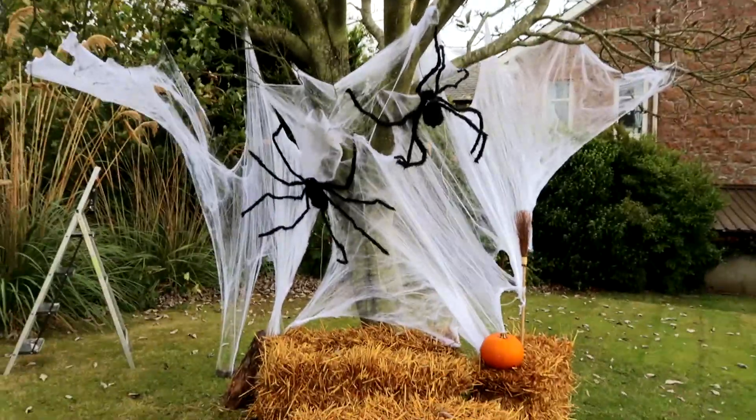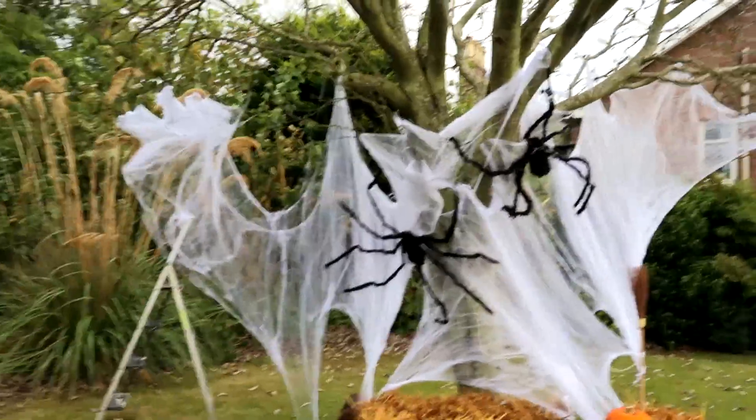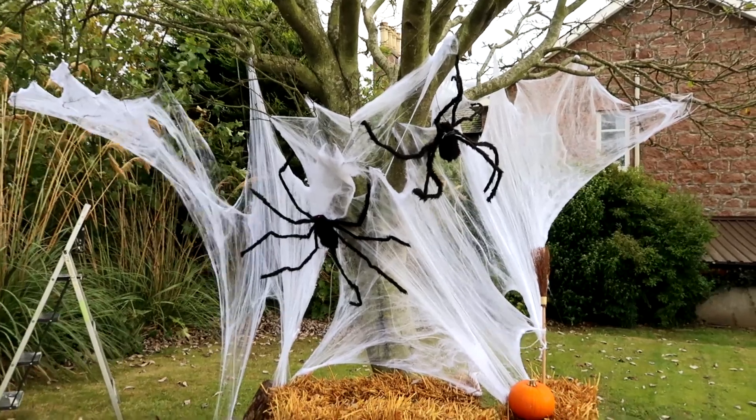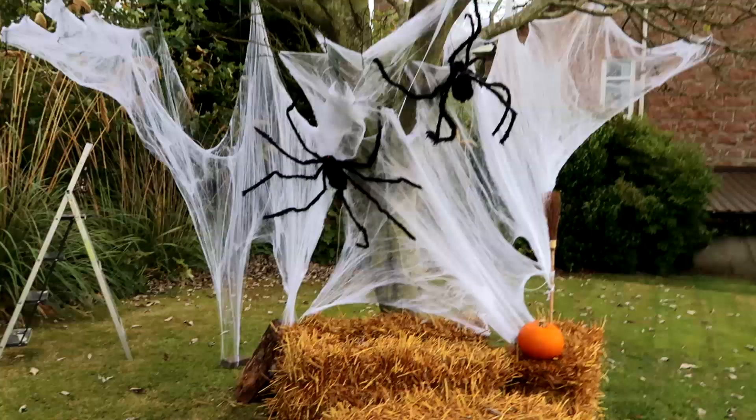I might hang a witch here so it looks like she's flying. For now this is what we are working with, and I'm pretty chuffed with my progress today. I've also got the skeletons I could hang. That tree is just made for Halloween — it's a great tree.